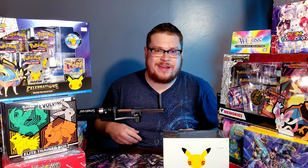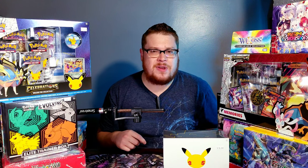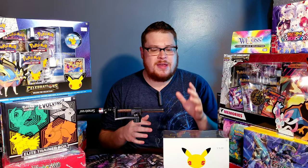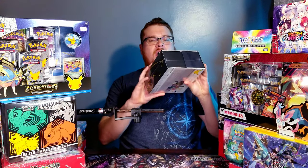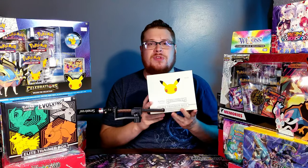Welcome back everybody, it's time to lock down another Sunday booster cracking and today we're jumping back into some Pokemon, because it's time to celebrate — it's 25 years of Pokemon and they are putting out some awesome products for us to open up here: the celebration boxes, additions, pin collections, and all sorts of cool stuff. Today we are going to be opening up the brand new Trainer's Box for the Celebrations 25th anniversary.